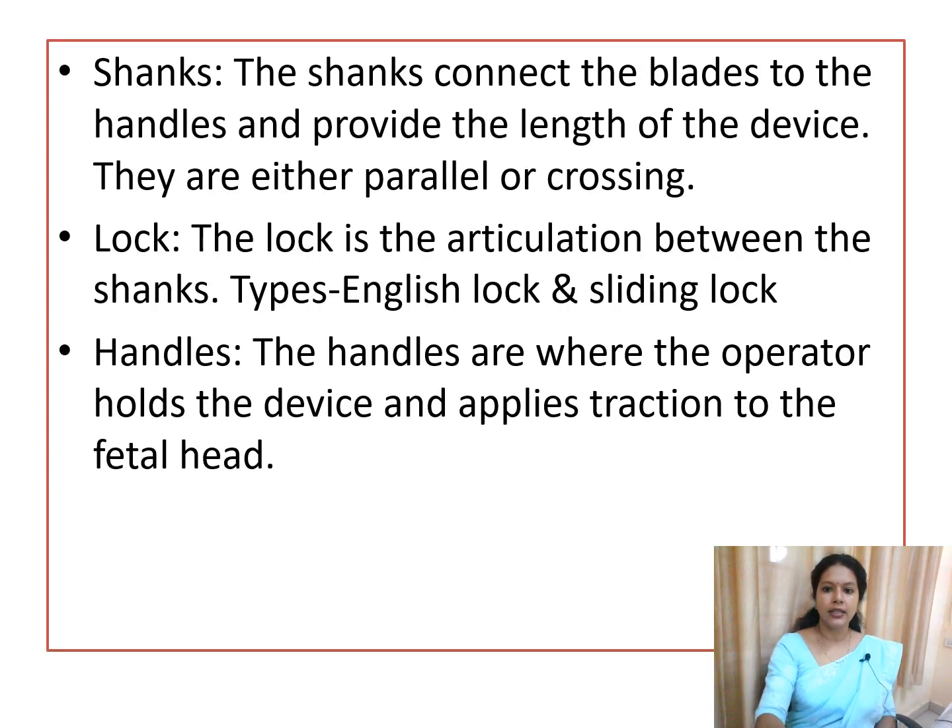The shank connects the blade to the handle and provides length to the device; it can be parallel or crossing. In Simpson's and Kielland's forceps the shank is longer, but in Wrigley's it is less than a centimeter. The lock types are English lock and sliding lock. The handle is where the operator holds the device and applies traction to the fetal head.